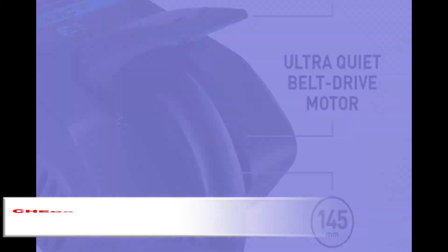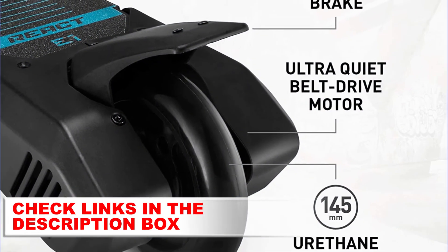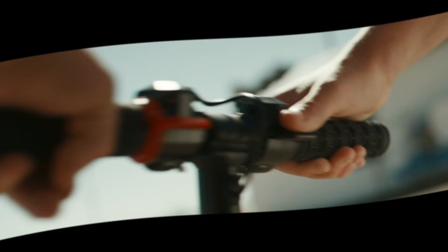Battery and charging: powered by a long-lasting lead acid battery. Can travel up to 7.5 miles on a single charge. Charger included.